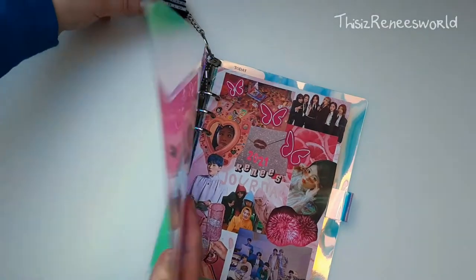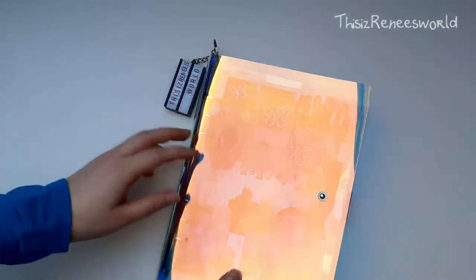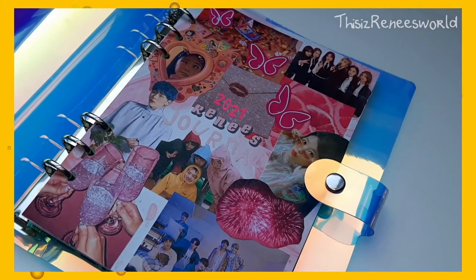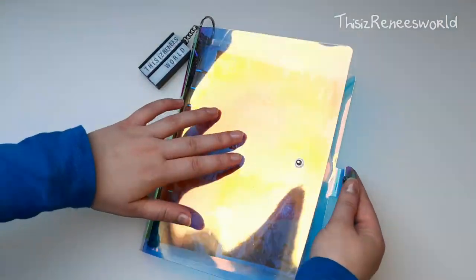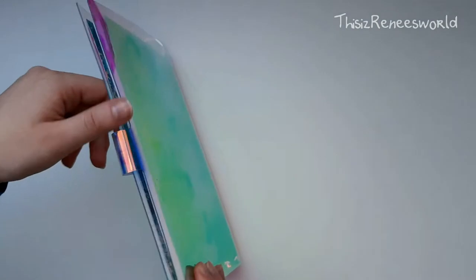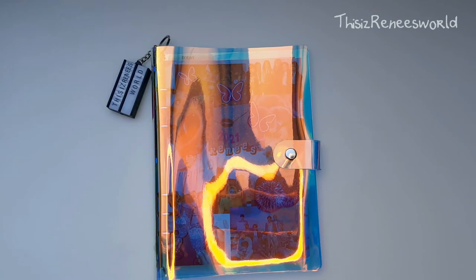And let's show you the end result. Let's show you the back. And that's it for this video. I hope you liked this video. Stay hydrated, stay tuned, and until my next video — bye!